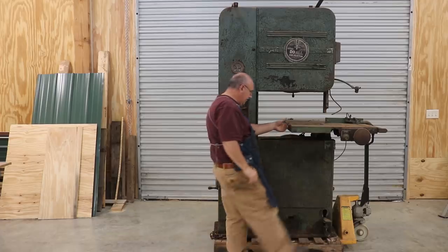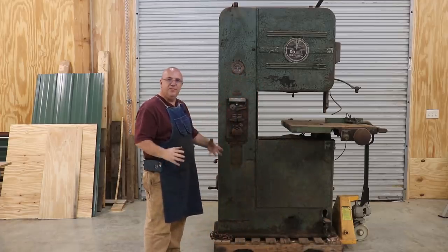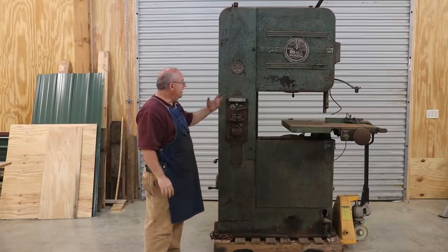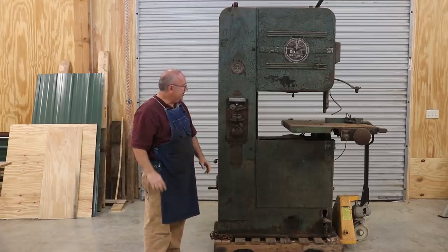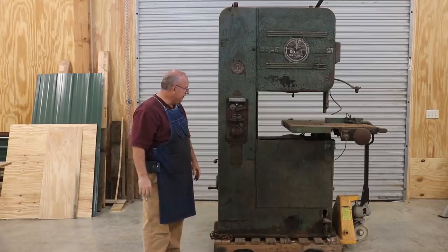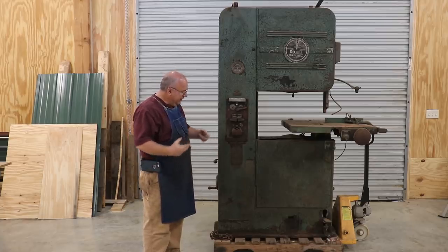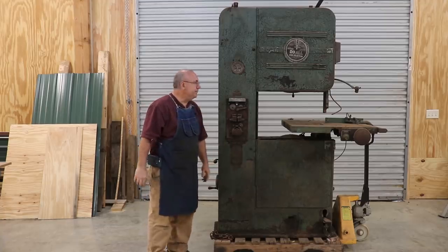Another nice feature on the saw is a little foot brake pedal down here. When you're sawing and want to stop, you can push on that brake and it will actually stop the wheels. On a big bandsaw like this, you can get a lot of inertia in those big wheels, and when you shut it off it can take some time to slow down. So if you need to stop in a hurry, or just want to get your hands around it after shutting the machine off, you can press on the brake.